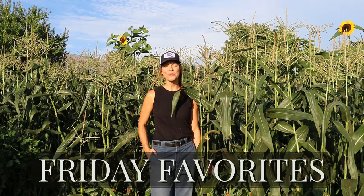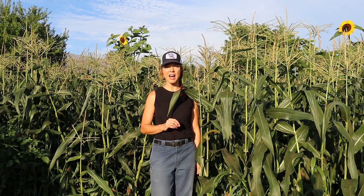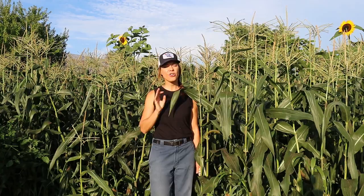Good morning and welcome to another Friday Morning Favorites. This morning I have a real treat for you guys. I have a brand new purple and white bicolor sweet corn, and this is totally groundbreaking in the realm of sweet corn. There have been purple corns before, but if you've ever grown them you may have had the same experience that I have, which is that they're frankly not even worth eating. This one totally breaks the mold, so let's take a look.